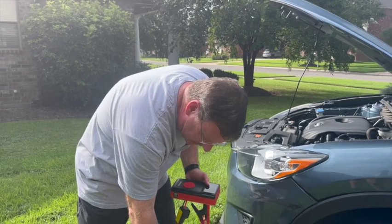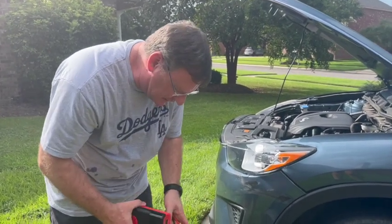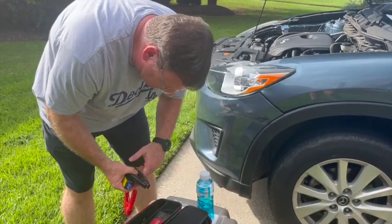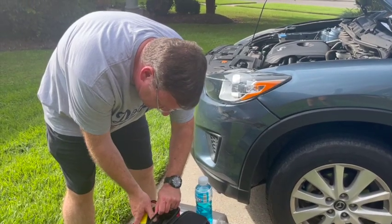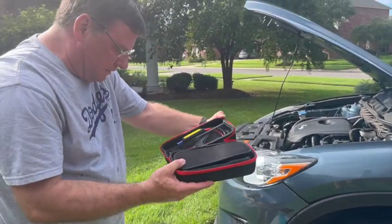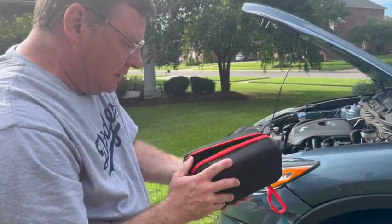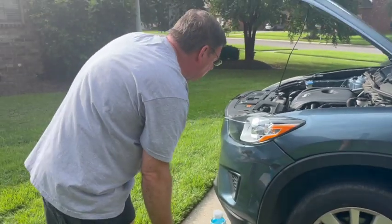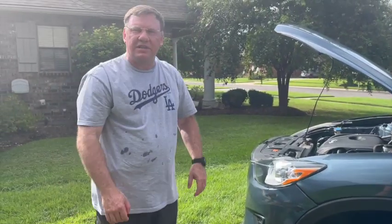These jump starters are very convenient because you don't need another vehicle or a large set of jumper cables anymore. In a small package you have both a jump starter and a tire inflator to keep in your vehicle. Please check the video description for links on how to purchase, current pricing, and any available discount codes. Thank you for watching.